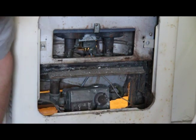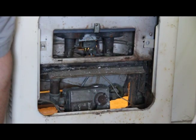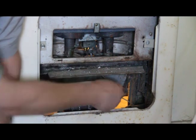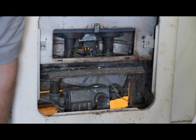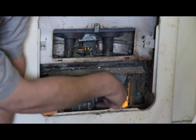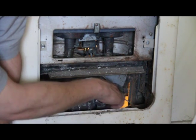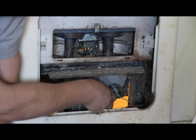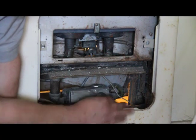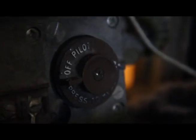See how it stops at pilot? The little arrow is pointed to pilot. It's not off yet. The puck is off. It's off.